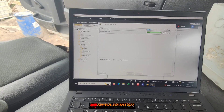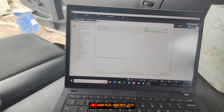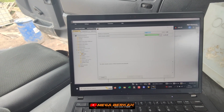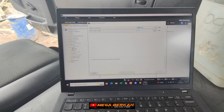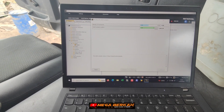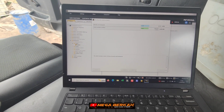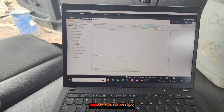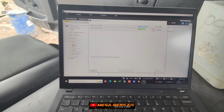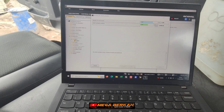Perlu diingat ya, ini bleeding clutch menggunakan SDP3 itu dilakukan ketika clutch actuator dengan posisi oli terisi ya, tidak kosong sama sekali. Kalau kosong sama sekali, itu harus menggunakan special tool sendiri. Spare part clutch actuator baru, genuine maupun non-genuine, dia langsung terisi oli ya, tidak kosong sama sekali. Jadi tidak perlu bleeding clutch actuator menggunakan special tool manual — cukup dengan menggunakan SDP3 saja.